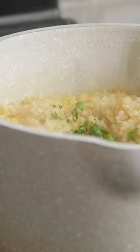Then I'm going to cook the quinoa, which I like to do in broth so it adds some extra flavor. Then right before serving, toss in some fresh parsley.